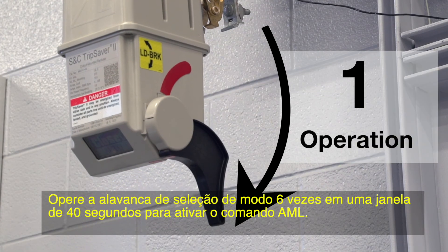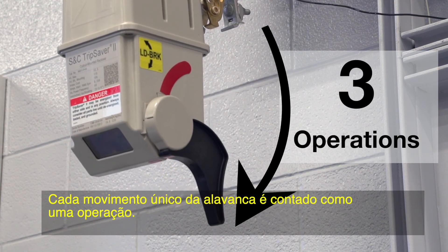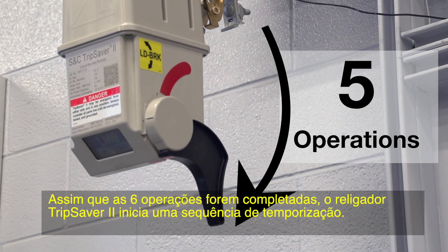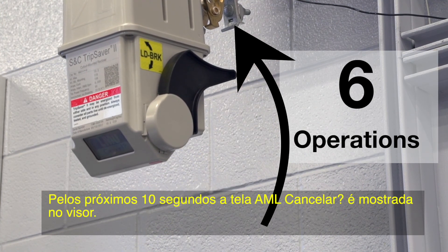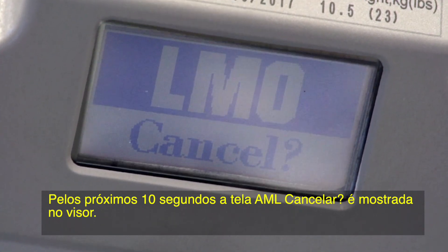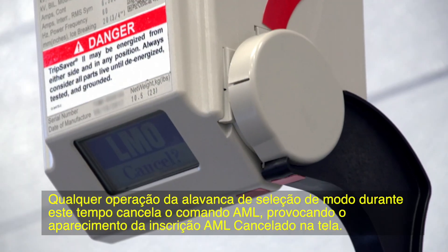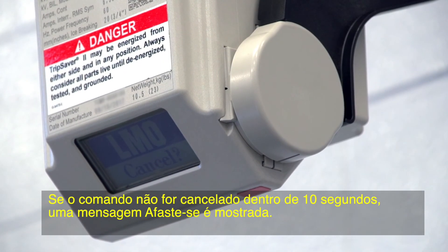Operate the mode selector lever six times in a 40-second window to trigger the LMO command. Every single movement of the lever counts as one operation. As soon as the six operations are complete, the TripSaver 2 recloser will start a time delay sequence. For the next 10 seconds, LMO Cancel will appear on the LCD screen. The 10-second window is fixed. Any operation of the mode selector lever during this time will cancel the LMO command and LMO Canceled will appear on the screen.